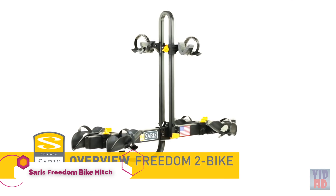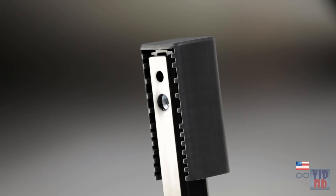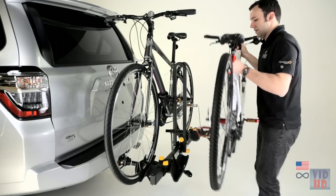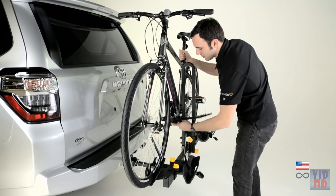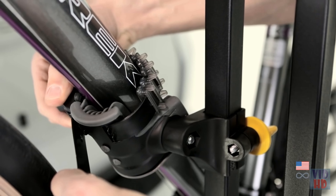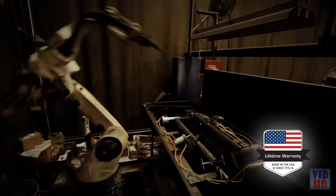Saris Freedom 2 Bike — best value hitch rack on the market. The steel frame is strong enough to earn our lifetime warranty, yet lightweight for easy install and removal. Universal hitch allows you to easily move between vehicles with different hitch sizes using the included adapter. Universal adjustability means almost any bike, regardless of frame size or style, is easy to fit and securely transport. The grooved frame cradle keeps frame and cables separated to keep your bike looking new. Cushioned protection adjusts to almost any contour. The folding upright gives easy access to the rear of your vehicle by tilting to one side. Made in Madison, Wisconsin, and comes with a lifetime warranty.